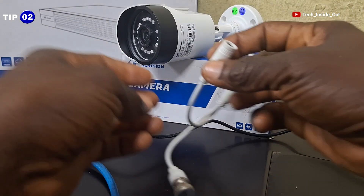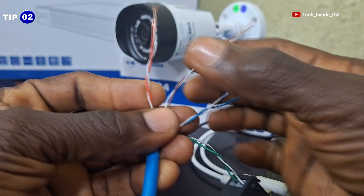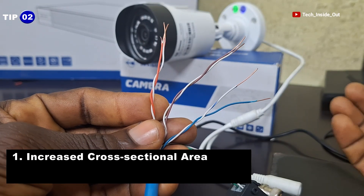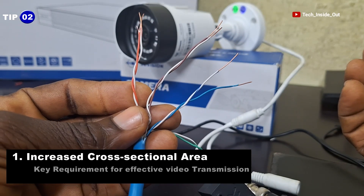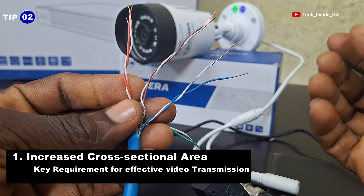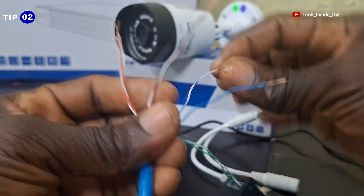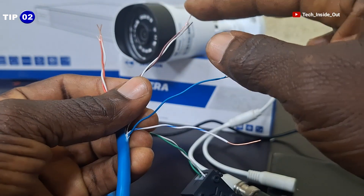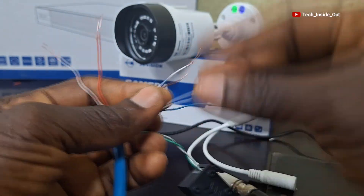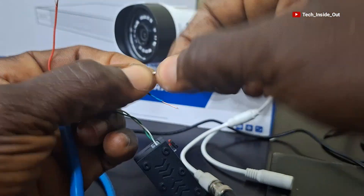Tip number 2. When it comes to power connection into the camera, it is recommended to use all the remaining three pairs of the network cable in order to offer an increased cross-sectional area of the power cable, which is needed for effective power transmission to the camera so that the camera can deliver optimum quality video output. You can just choose the colors for your positive power connection and another group of colors for your negative power. I'll combine the solid colored cables and use them as positive and the striped colors will be put together as the negative power terminal.